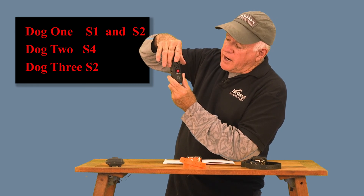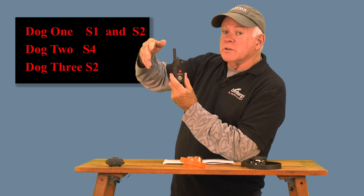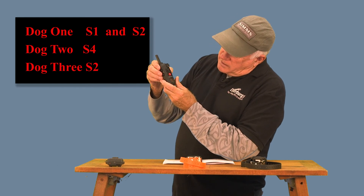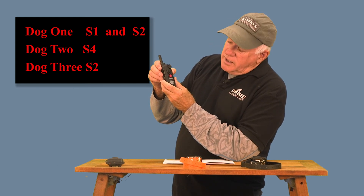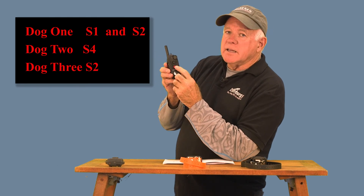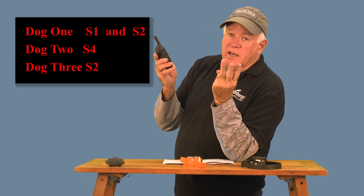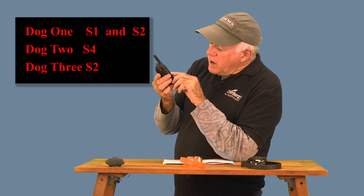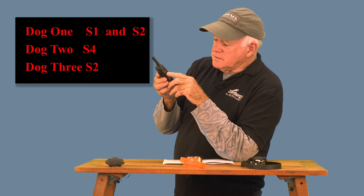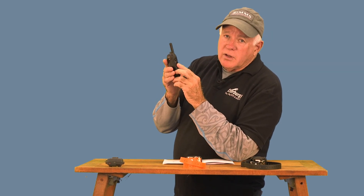In three-dog mode, the front red S4 button is the only button that can be used to program for dog two. Dog three is the S2 button — you might have thought they would have made S2 for the second dog, but they didn't. The second dog is the red S4, and the third dog is the S2 button. There is only one button for each of the second and third dogs.